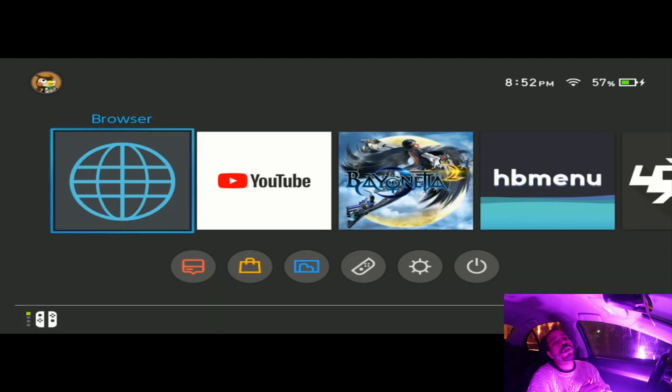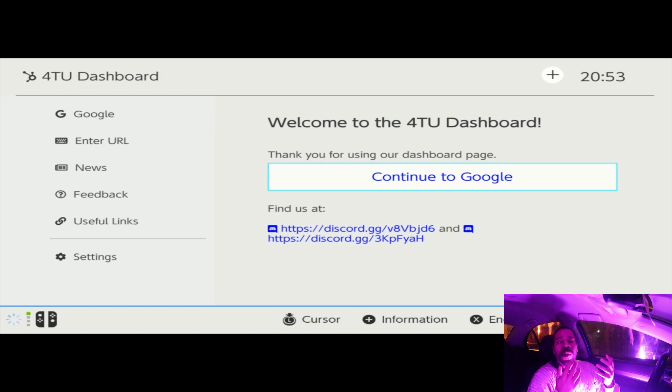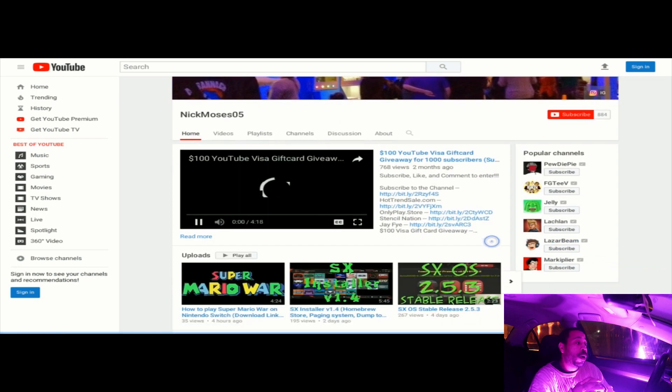Go ahead and click on it and hit Install. Once it's installed, on the main screen you will see it's able to be selected. Once you select it, it's gonna open right up and you're gonna go, wow — this was built into it and I never got access to it, go figure. I'm not sure what Nintendo's reasons were for doing that, but hey, we got access to it now — so that's it.